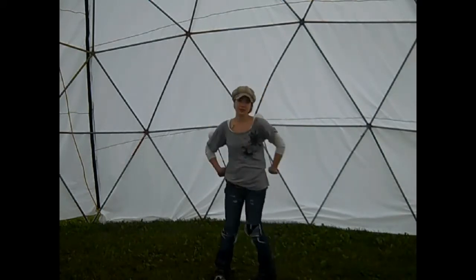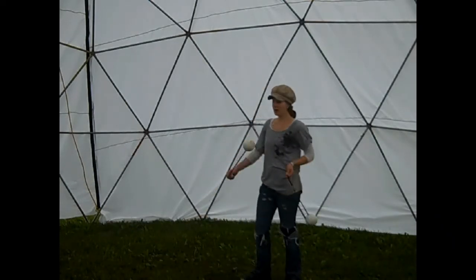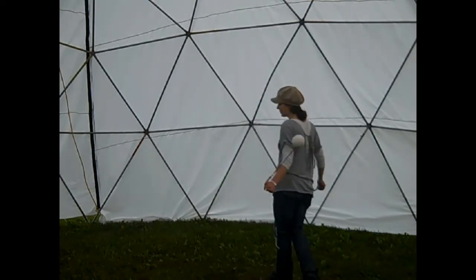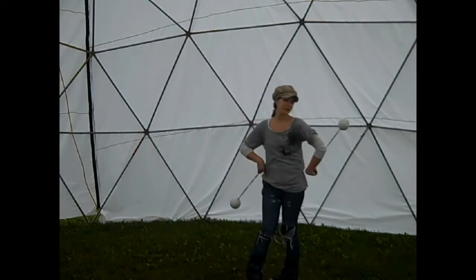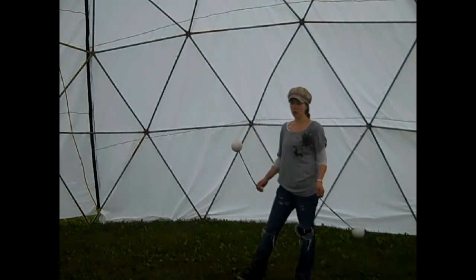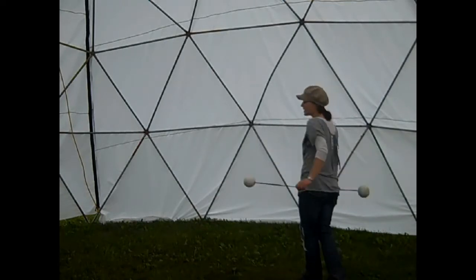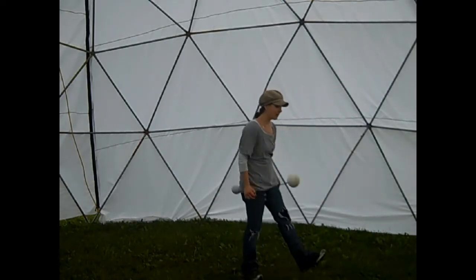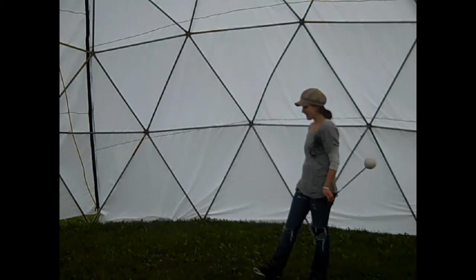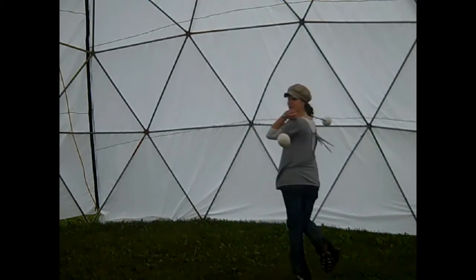You can turn continuously if you feel where your koi are at what times. We played with split time, and we were also playing with split time so we could get ourselves into pirouettes. There we concentrated on spotting so we could get out of the pirouettes, and pushing with our feet so that you can pull around.